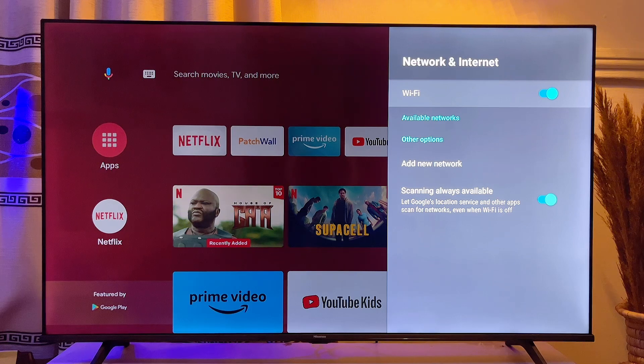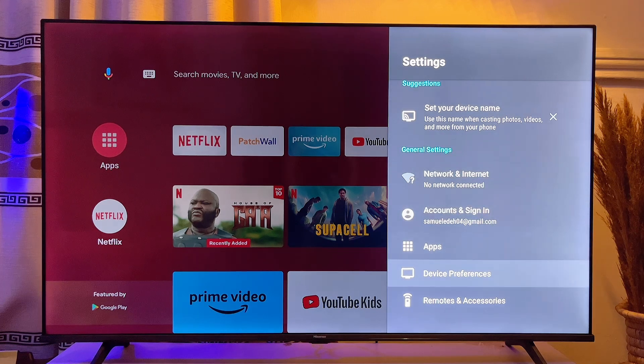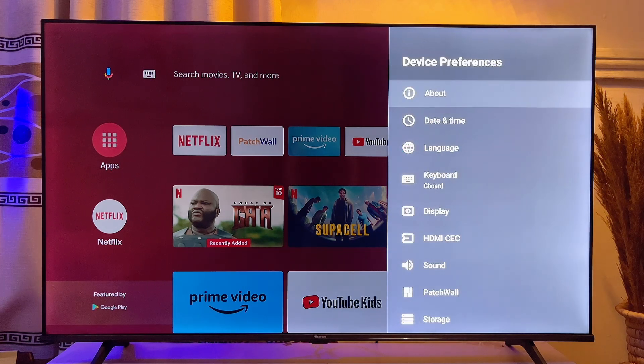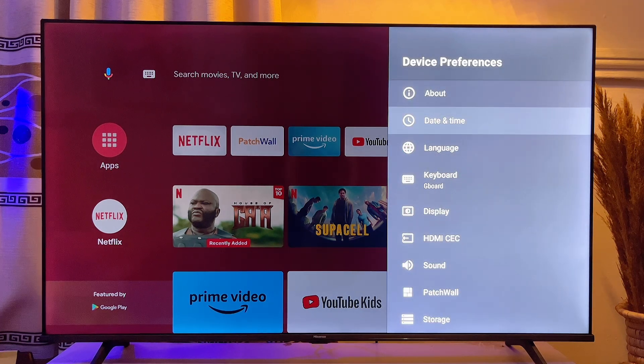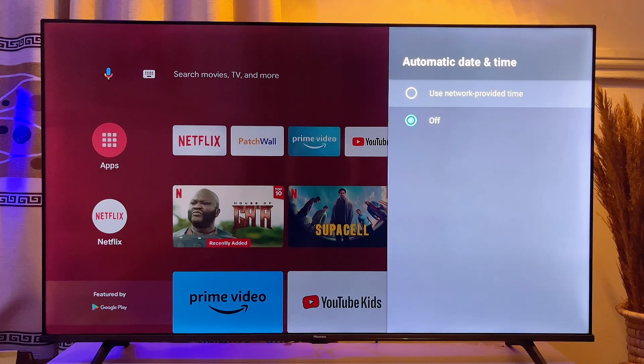Now to fix this, you want to go over to the date and time settings of your Android smart TV. In the settings, scroll down until you get to Device Preferences, click on it, and then go over to Date and Time. Then go to Automatic Date and Time.